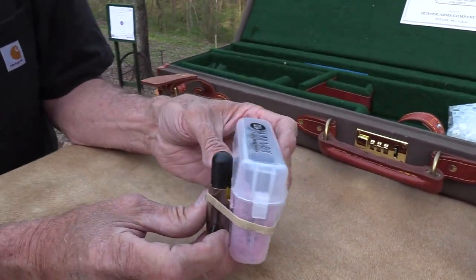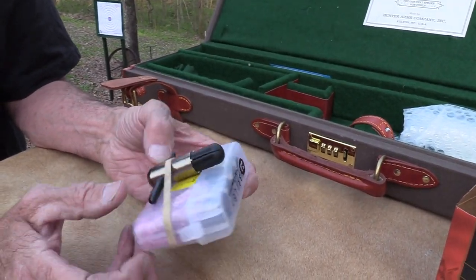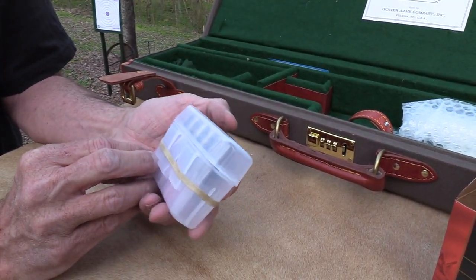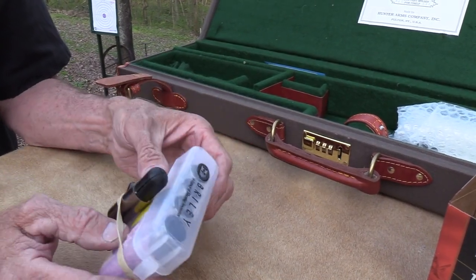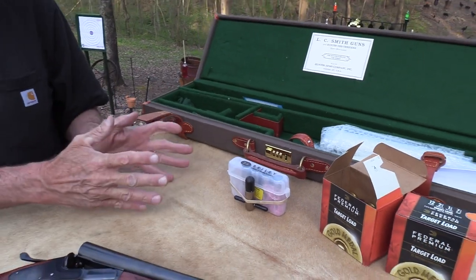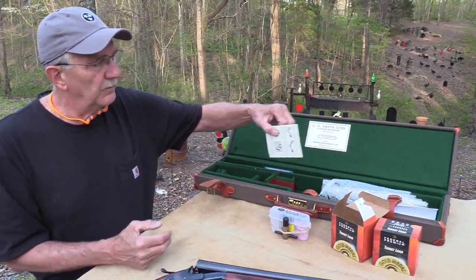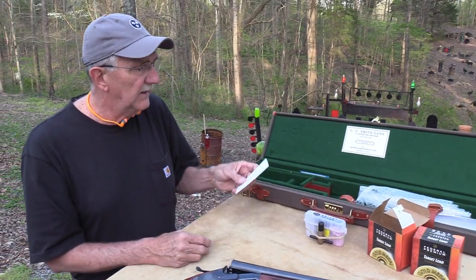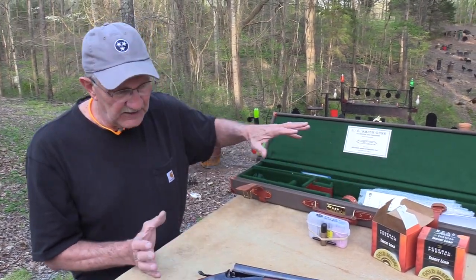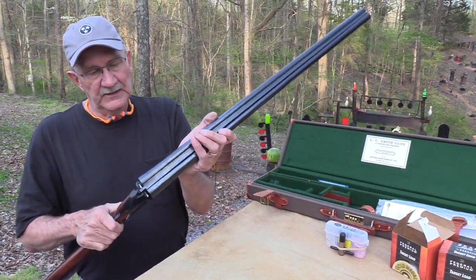I couldn't tell which chokes are in it. I've done some sporting clays, just a few times — some of you can read what kind of choke it is, but it doesn't really matter since I wasn't going to change them out. It has Briley chokes — what they call the thin-wall Briley chokes — and that's nice if you're going to hunt with it. With a 32-inch barrel, you can have basically any choke you want.